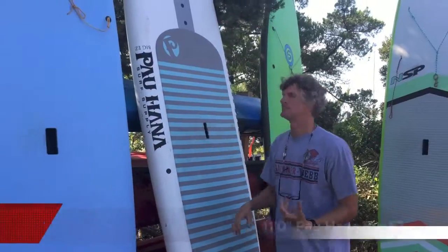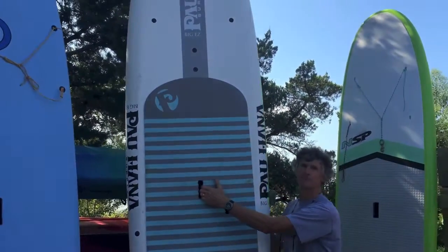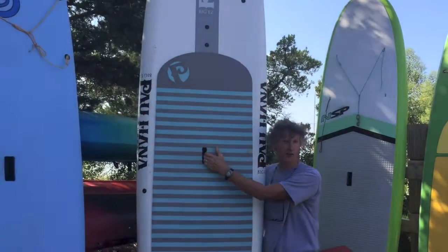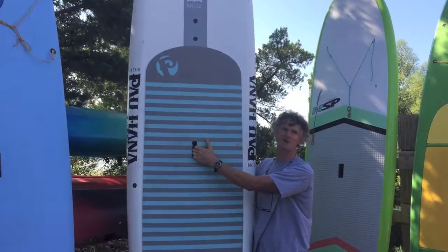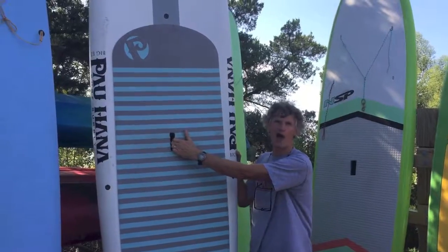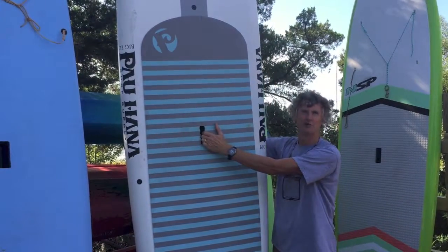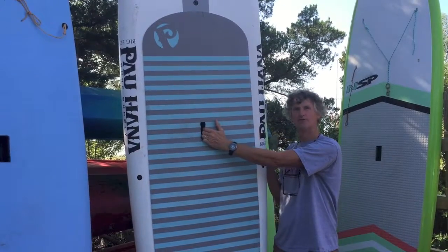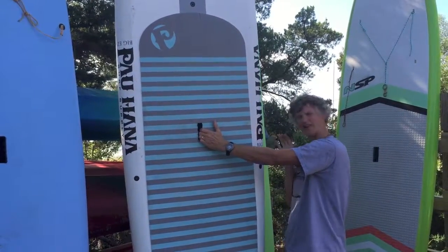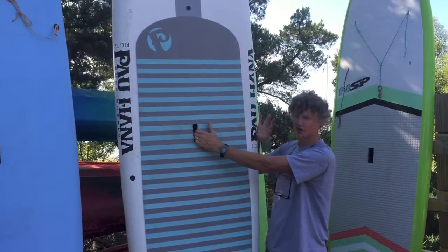Another board we have that's a super high-volume board is this Big EZ from Pauana. This is a ricochet construction board, which really makes it bomb-proof. You can throw a bowling ball, rocks, you can do all kinds of crazy stuff to the top and bottom deck and it won't damage it. This is an 11-foot board with a lot of volume, good for a bigger paddler, and it works for flat water or surf.